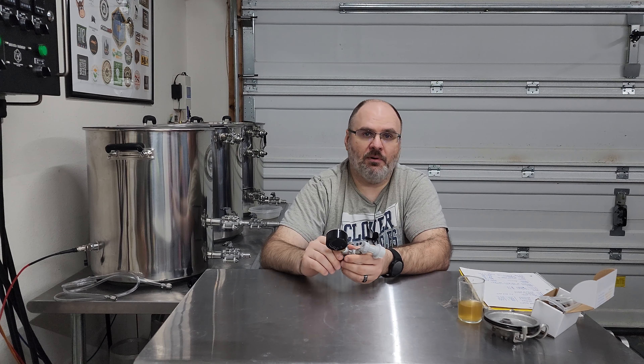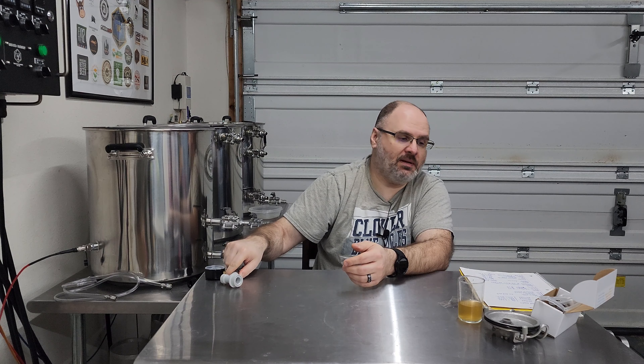This spunding valve contraption worked a treat. The only thing I had to do was adjust it a number of times because it kept climbing above 15 psi. I just kept backing it off until it leveled out at about 11 or 12. So this beer pretty much fermented at a fairly consistent 11 or 12 psi, and it turned out good. I look forward to doing more pressure fermenting — it seems like a cool thing for these lighter beers or more hoppy beers. I do have my SS Brewtech brew bucket, which works great for everything, but I just can't pressure ferment in it.